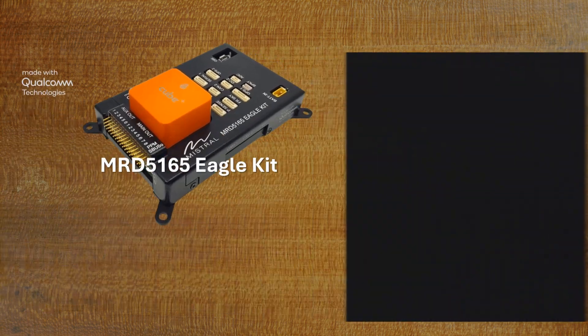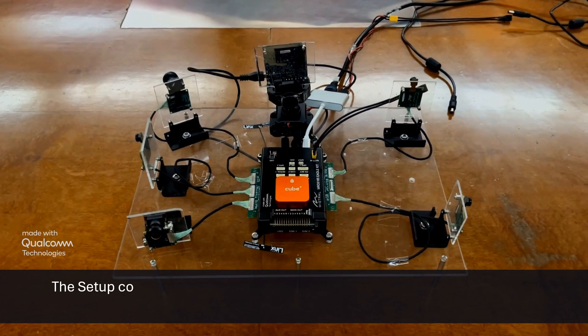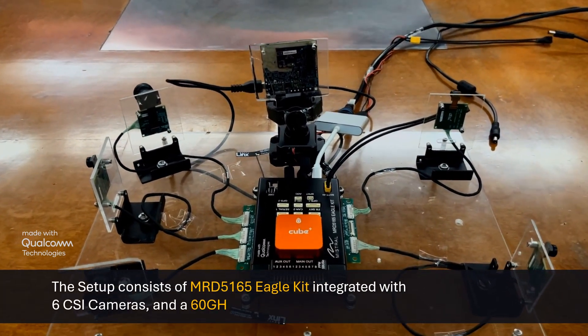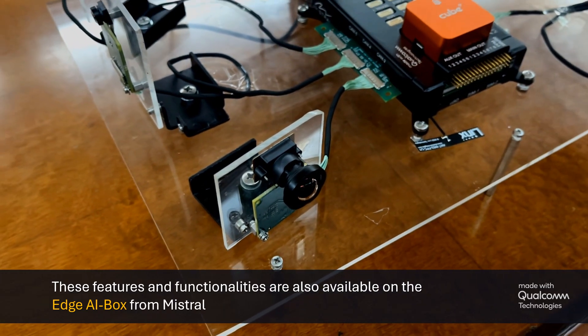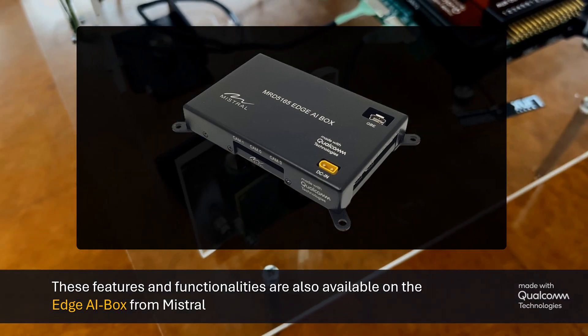The setup consists of the MRD-5165 Eagle Kit integrated with 6 CSI cameras and a 60 GHz AOPCB tapered 3E millimeter wave radar. While this demo is being shown on the MRD-5165 Eagle Kit, these functionalities are also available on the Edge AI box from Mistral.